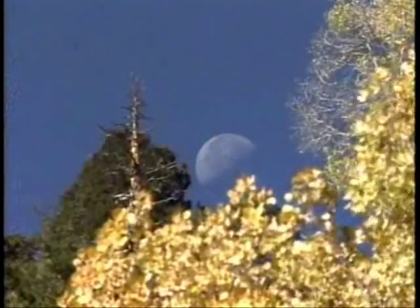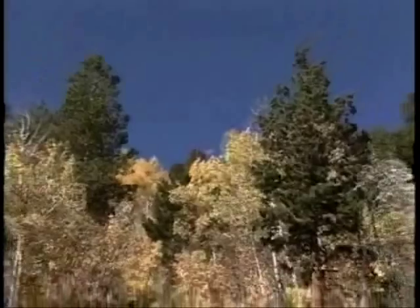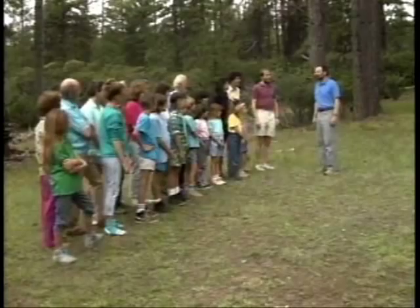The Build a Tree game teaches tree biology in a fresh new way. Perhaps just as important, it creates a wonderful sense of fun and camaraderie among the players. We're going to build a tree, and we're going to use each one of you to be a part of the tree.